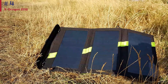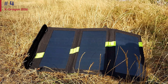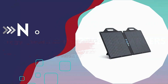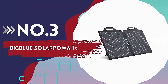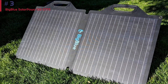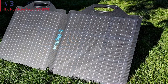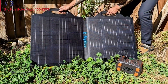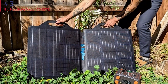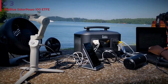Don't bypass our favorite portable solar charger, the Big Blue Solar POW 28, which is only a few dollars more for faster charging speed and better functionality. Number 3: Big Blue Solar POW 100 ETFE. In terms of larger 100-watt solar panels, the Big Blue Solar POW 100 ETFE is the best value around. This model costs significantly less than pretty much every other panel we tested, but performs almost as well as the more expensive large solar panels.